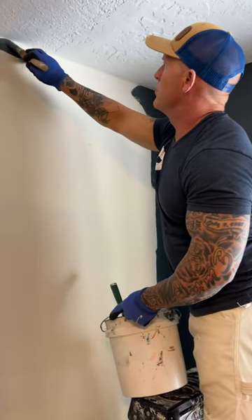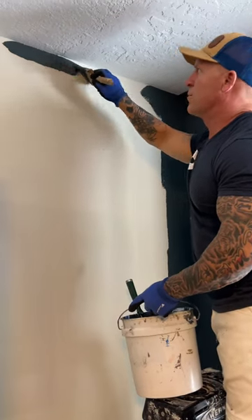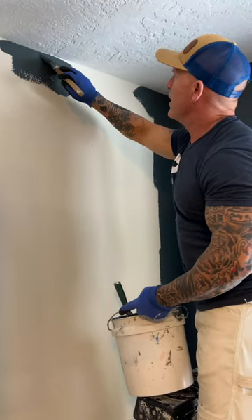I'm going to give you a little tip when it comes to doing difficult cut-ins like this, like almost a black on a white. One simple tip: just hold your breath. If you hold your breath, you're going to be a little bit more steady with your cut-in.